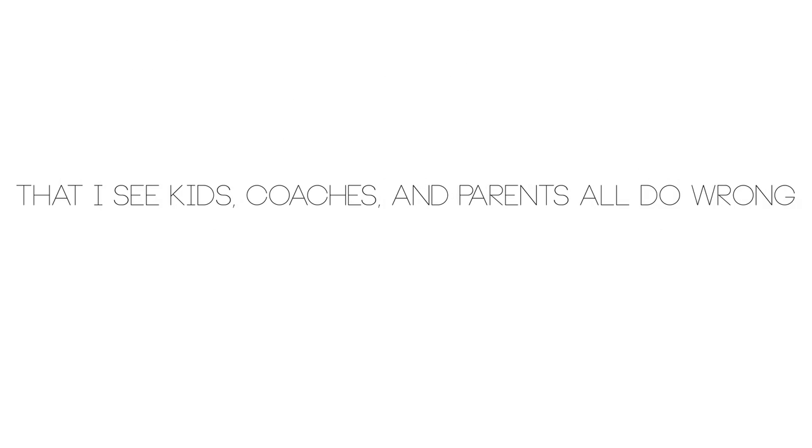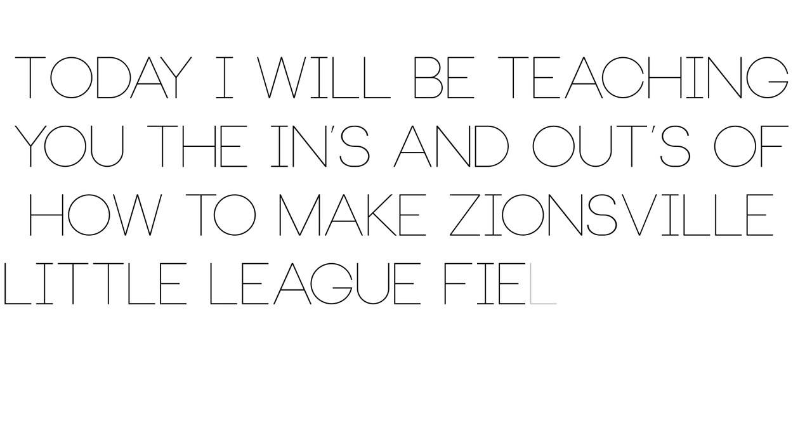But there's one thing that I see kids, coaches, and parents all do wrong. Today I'll be teaching you the ins and outs of how to make Zionsville Little League fields look like this and not like this.